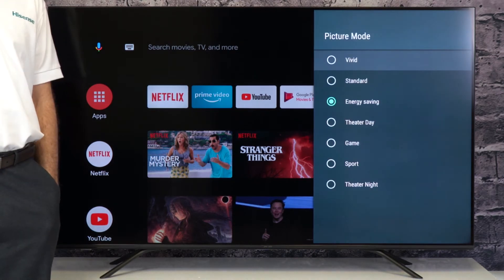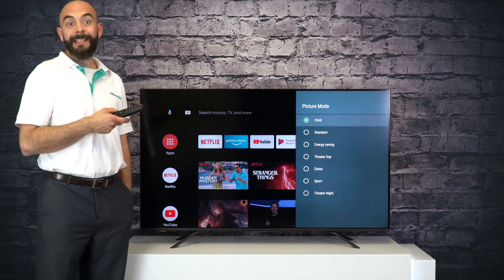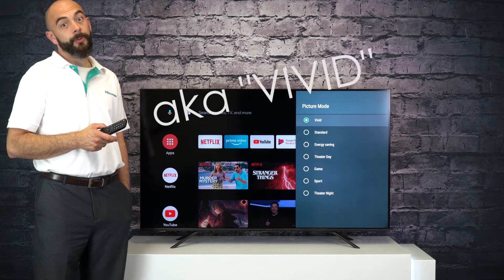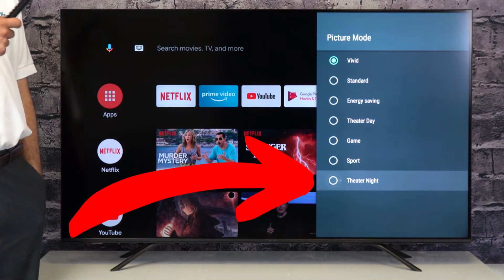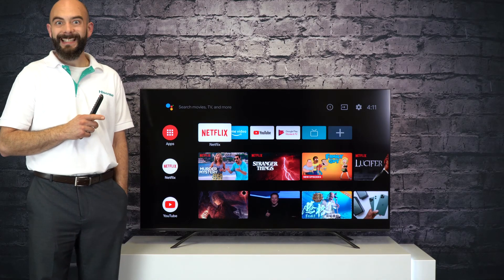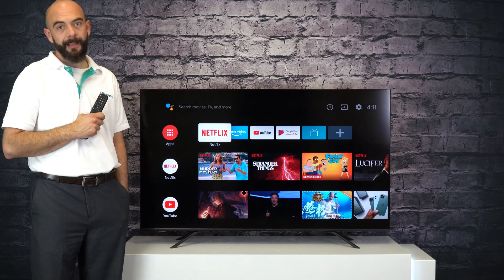So let's say you have a very bright room, you might want to set your picture to something like vivid. And when it's late at night and the lights are out, you definitely don't want your TV in torch mode hurting your eyes, so that's when you're going to navigate down to a theater mode. Using the preset picture modes on a Hisense TV is going to guarantee you get the best picture possible no matter where you put your television.